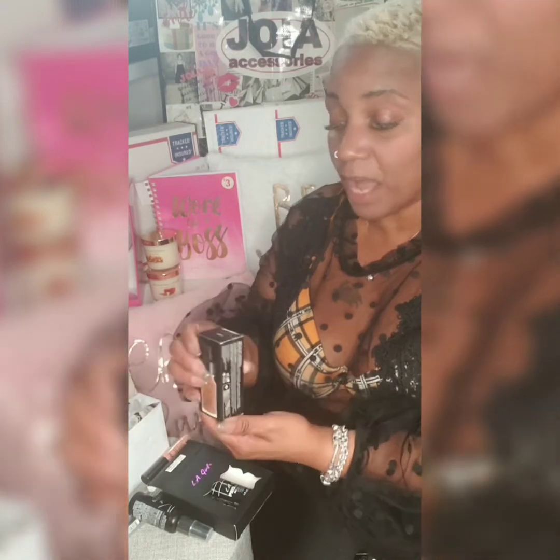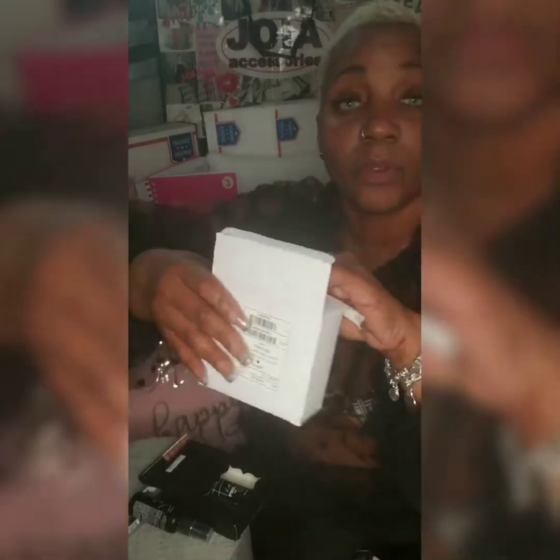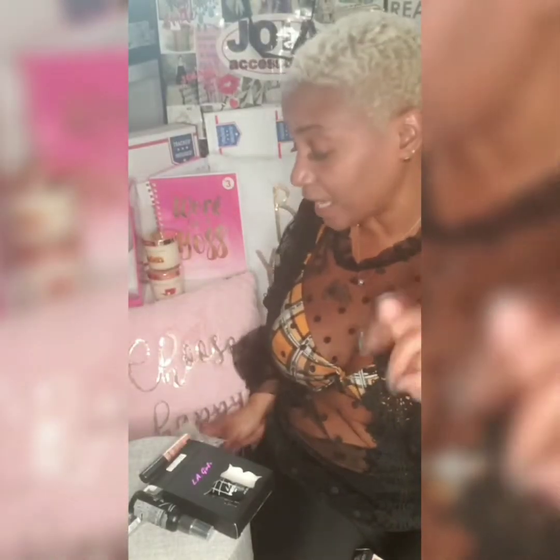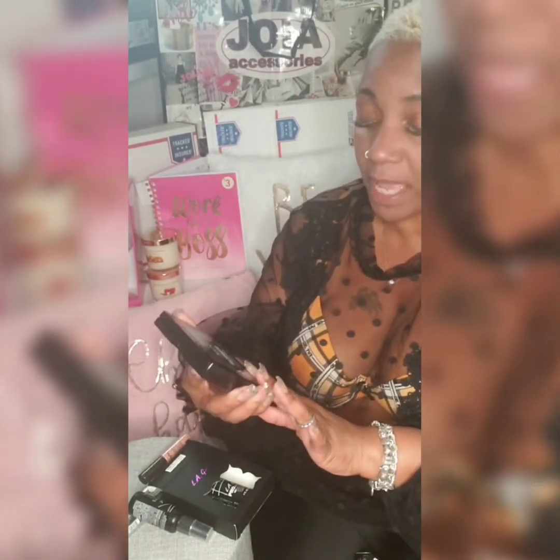They also have this one which is Light Mahogany, which also comes in a pack of three for twenty-one dollars and fifty cents. And what they also use is called NYX Professional Makeup Ultimate Shadow Palette.